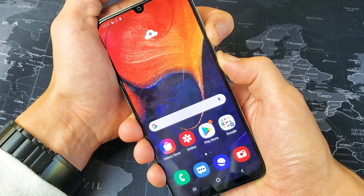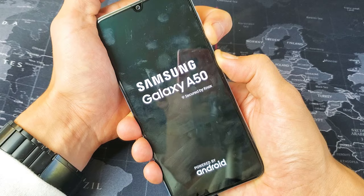Still hold on to both of those buttons — volume down, power button. I'm still holding, I'm not going to let go. I'm waiting for that Samsung logo to appear. I just felt my phone vibrate. There is the Samsung logo.